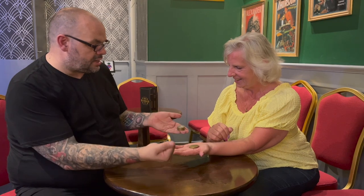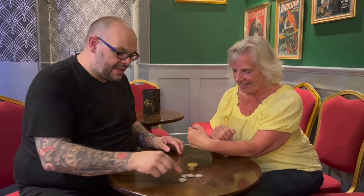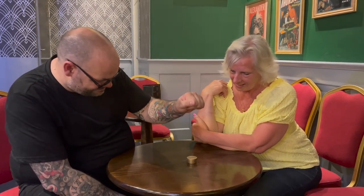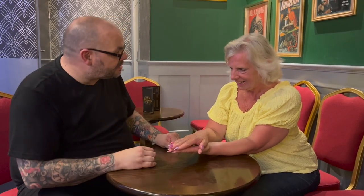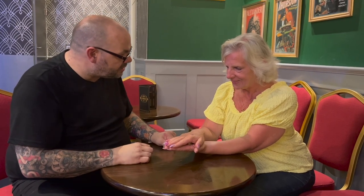Craig sets up the finale: 'Let's try and do it in reverse — I'll try and get the coins into the box.' He performs the reverse phase, then says: 'For the big finish, I'm going to leave the coins in the box. Can you hold your hand out? I'll get the coins back out of the box without even touching the box.' He counts one, two, three — the coins appear. Strong audience reactions follow.